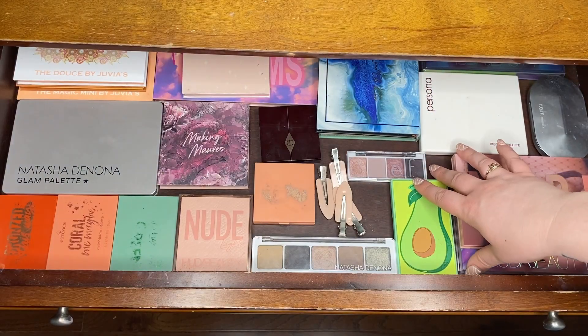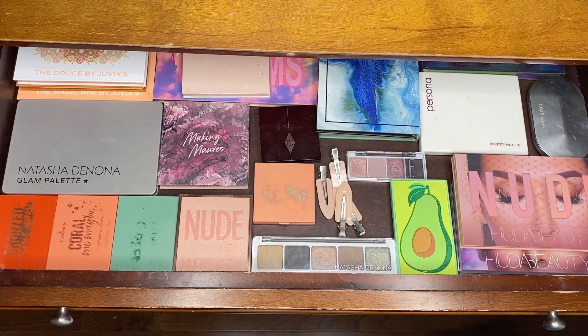Those are all the palettes in my collection, which completes the makeup vanity tour and collection video. I really hope you guys enjoyed today's video — if you did, please give it a thumbs up and don't forget to subscribe. We're working our way to a thousand subscribers, so thank you so much if you decide to subscribe. That's it for today and I'll see you guys in the next one. Bye!